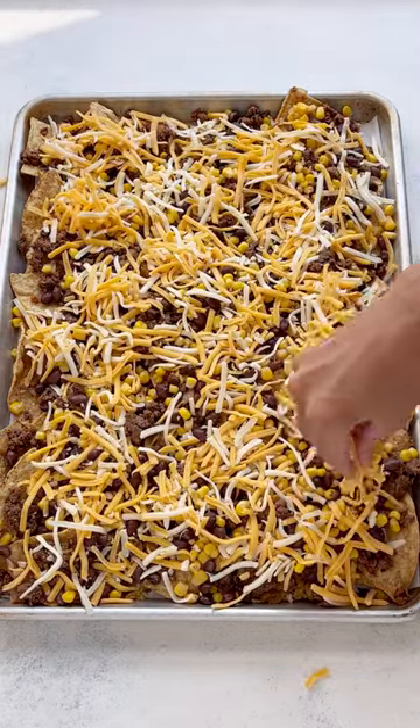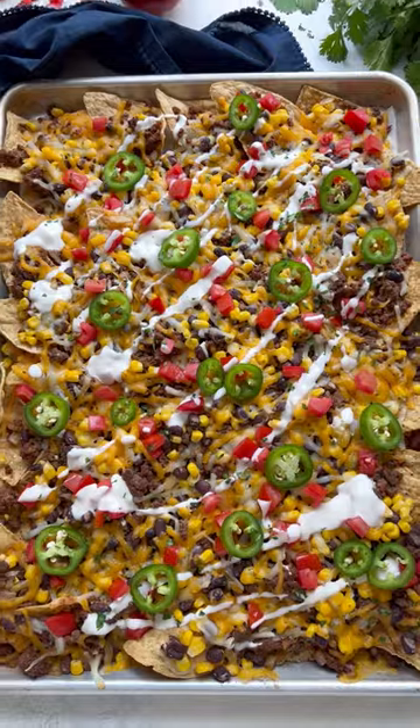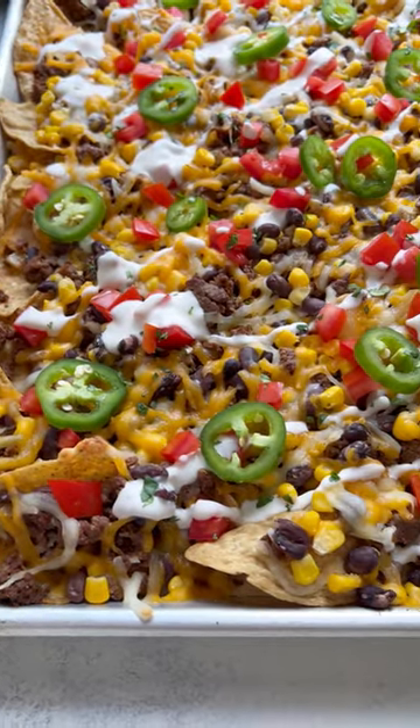Add some corn and black beans that have been rinsed and drained, and about two cups of your favorite shredded cheese. Bake at 400 degrees for four to six minutes or until the cheese is bubbly and you're ready to dig in.